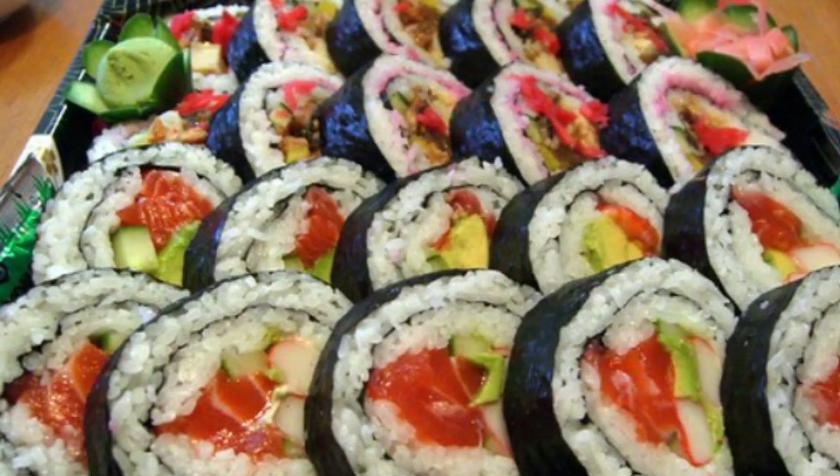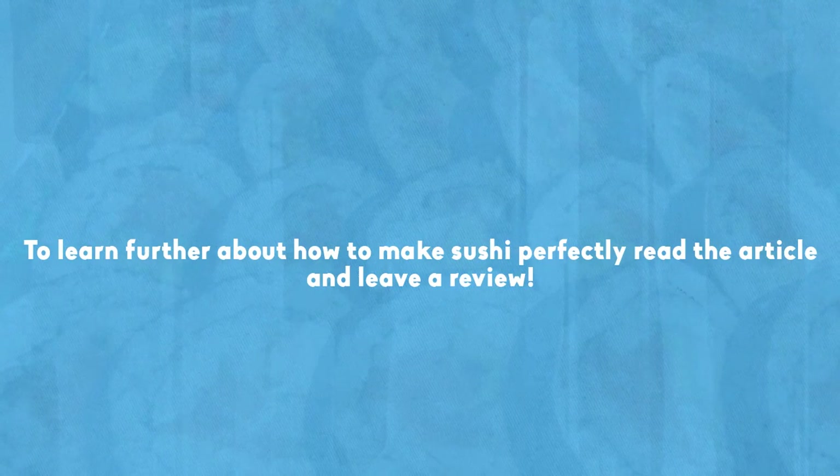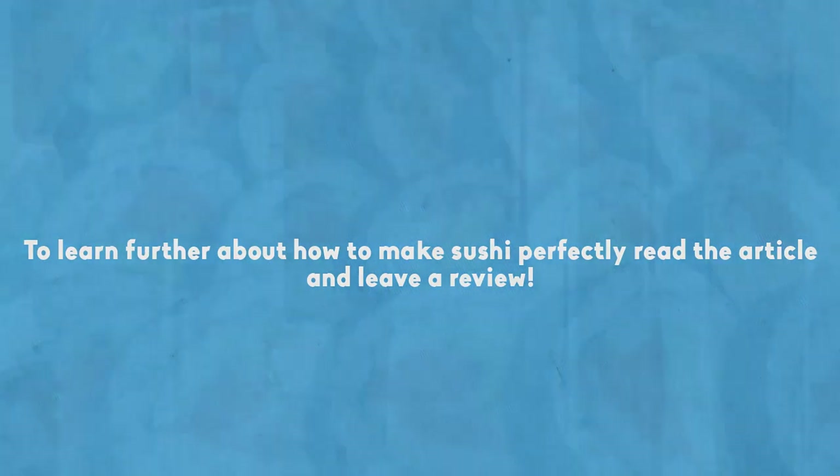To learn further about how to make sushi perfectly, read the article and leave a review.